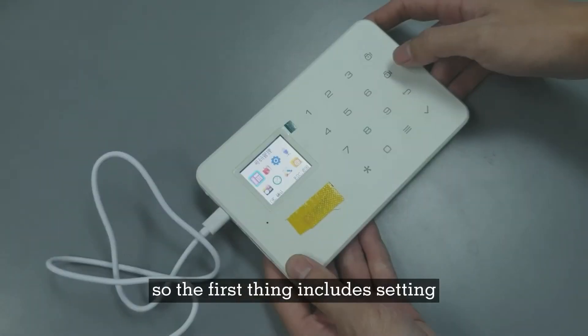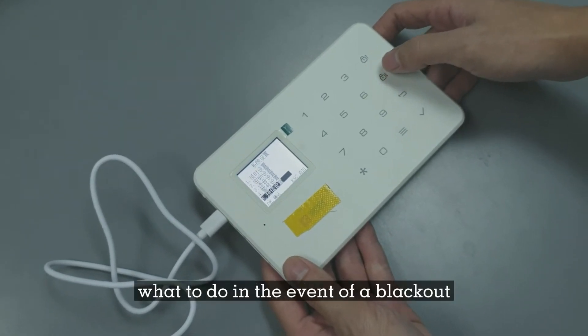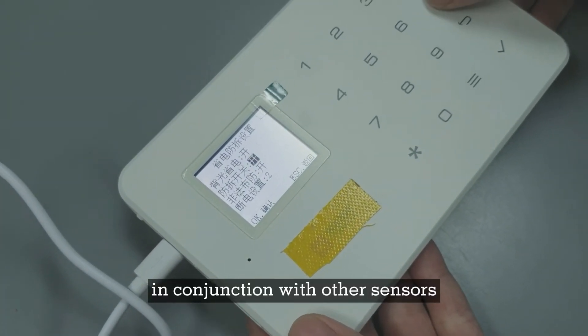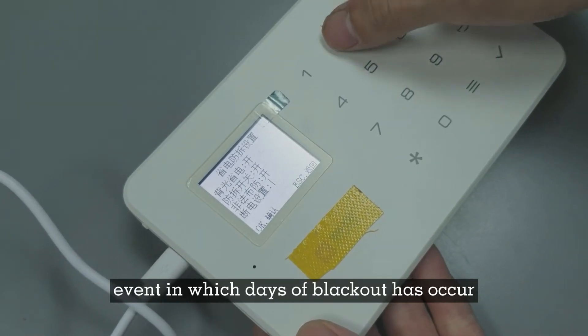The first step includes setting the required phone number and telling the system what to do in the event of a blackout. Although this system can be used in conjunction with other sensors, in our case we are just detecting an event in which a blackout has occurred.